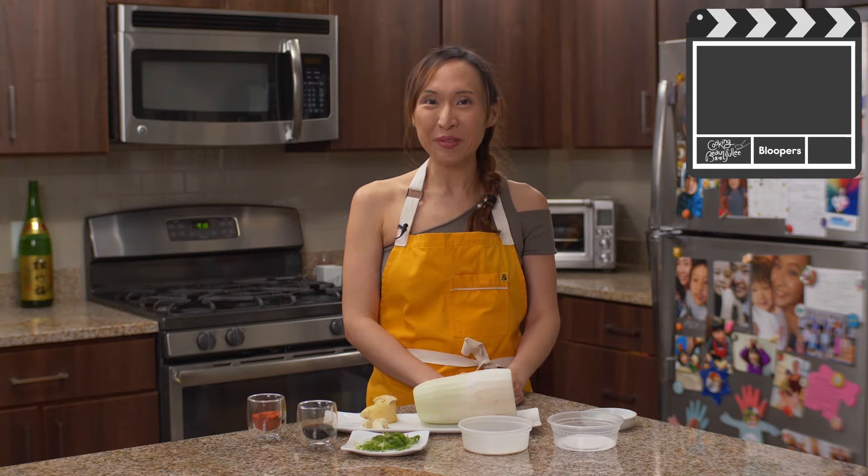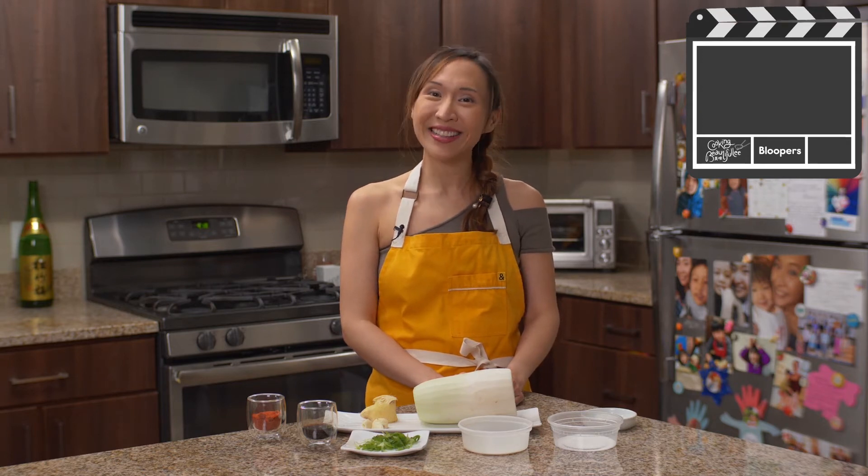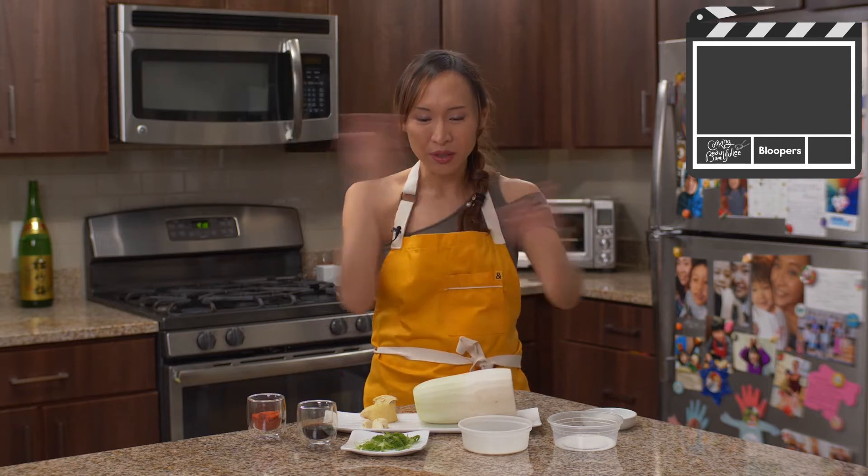Hi everyone! Welcome to Cooking Beautifully! What are you cooking today? Today, I'm going to teach you how to cook... Hold on. I'm sorry. We're not gonna cook.